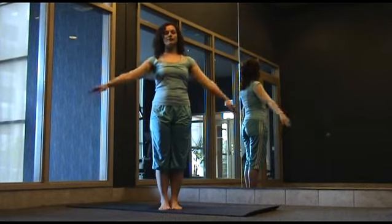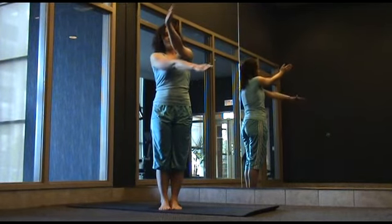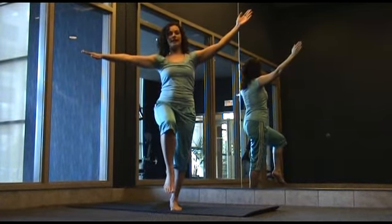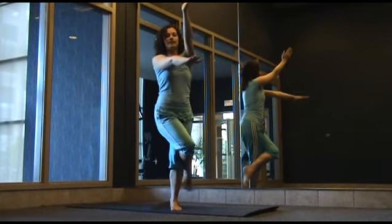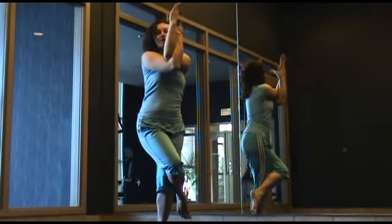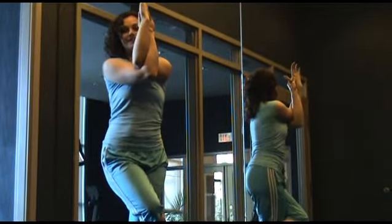To begin, we're going to wrap the right arm under the left elbow so the elbows are connecting. While you're doing this motion, you want to raise the right leg and take the knee across the thigh, squeezing in the thighs. Your hands come across with your right fingers touching the palm of your left hand.